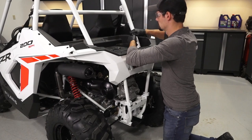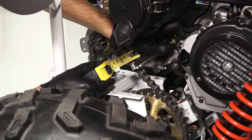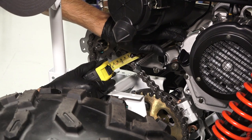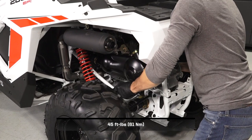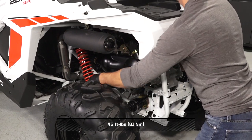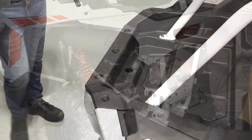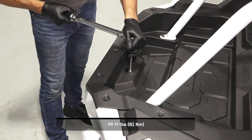Tighten the upper nut until tight. Recheck chain tension after tightening the upper nut and repeat as needed to achieve proper tension. Counter hold and torque the front engine mount fastener to specification. Then torque the upper nut on the chain tensioner bracket to specification.